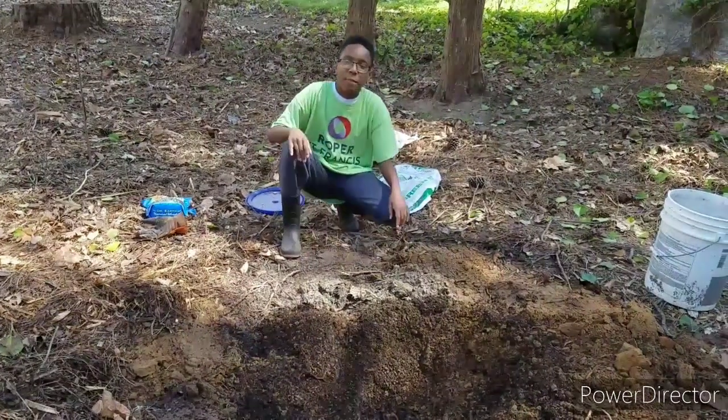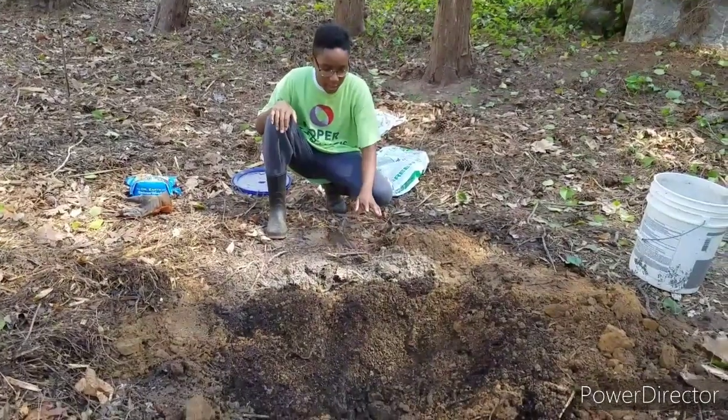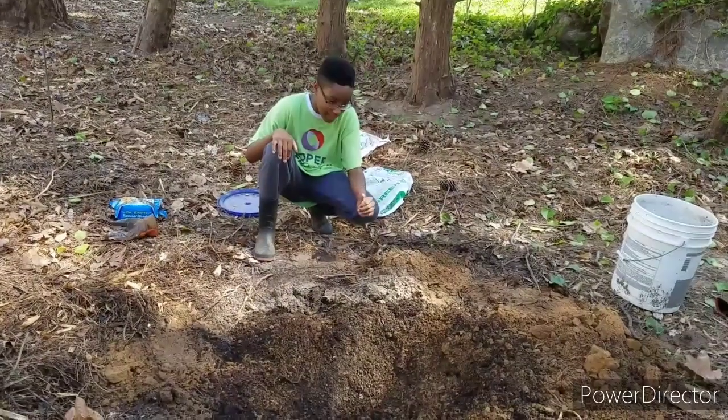Hi guys, it's Dr. Ricky here, and first things first, I'm going to thank my dad, the bull, for preparing the soil and making the hole for me. That was really good, nice of him, and I thank him for that. It made this job a lot easier.